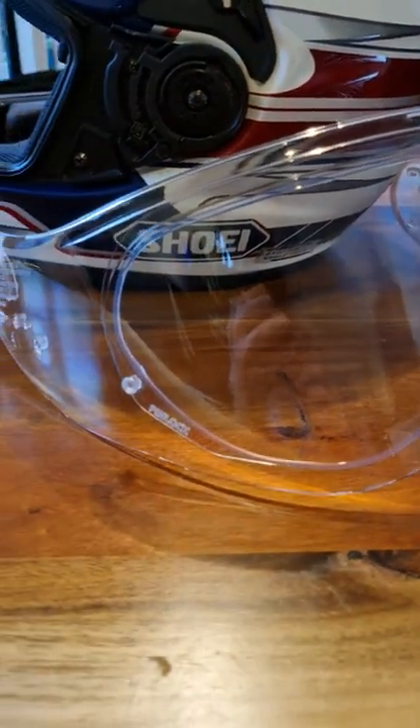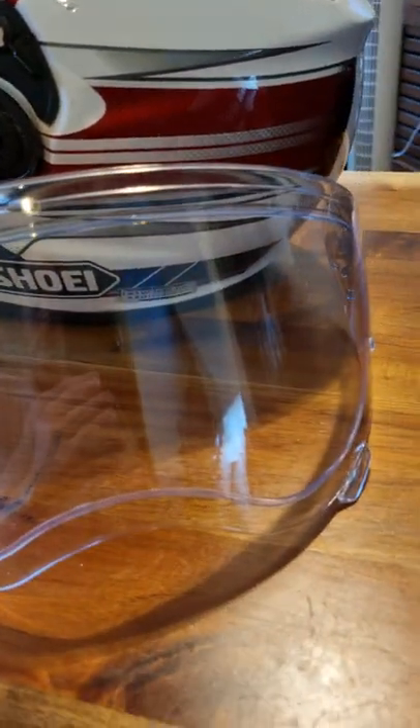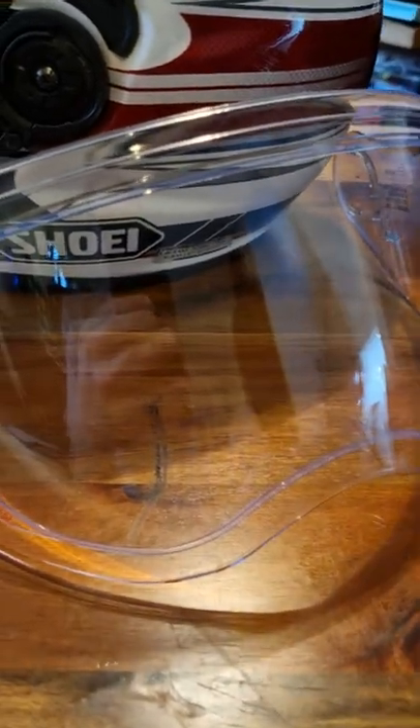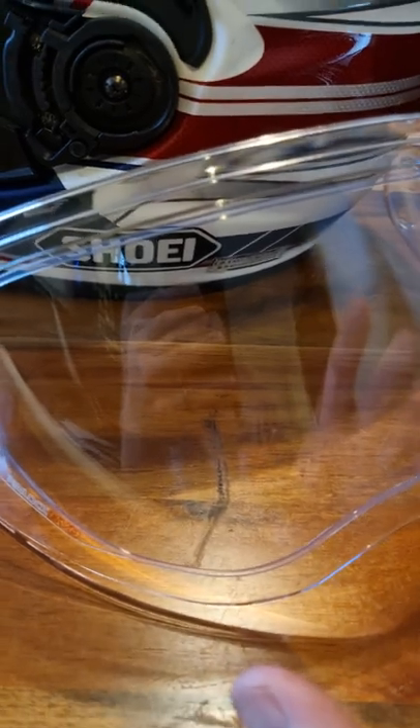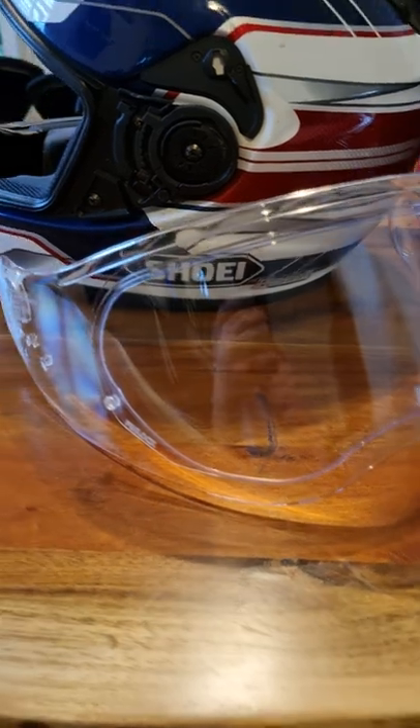Then you let the visor bend back into its normal curved shape, as you can see here, and you get a pocket of really still air in the middle. The Pinlock itself won't collect much condensation at all, and you've got the perfect visor for winter weather.